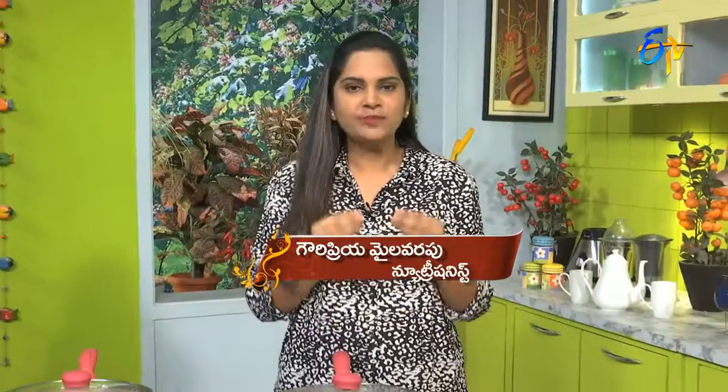Welcome to Healthy and Tasty Diet Recipes. I am Nutritionist Gauri. Today I will show you a very simple recipe using sprouted moong beans. Sprouted moong beans — sprouts are very important. When you germinate and sprout them, the nutrients increase even more.